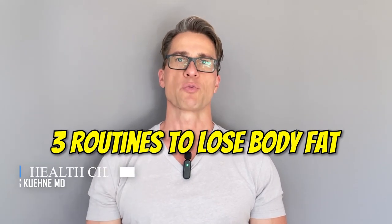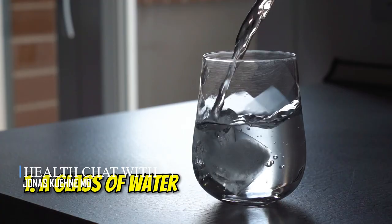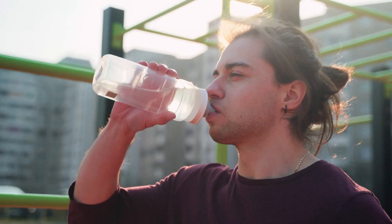Here are three easy morning routine steps to lose body fat. Number one: start your day with a big glass of water. After you wake up, brush your teeth and then have a big glass — we're talking 16 ounces of clean water. And by that I mean don't get plastic bottles and all that.